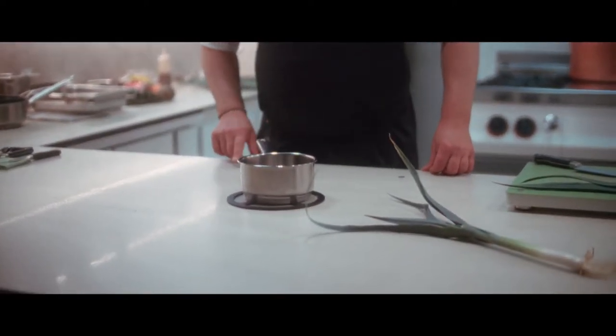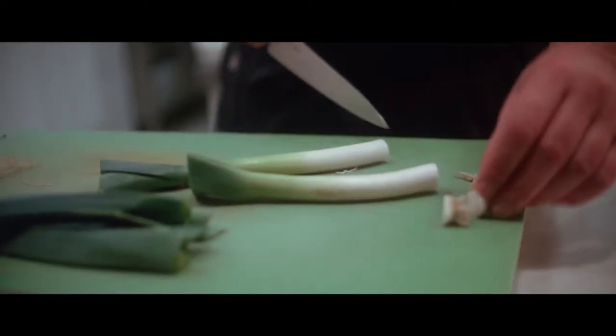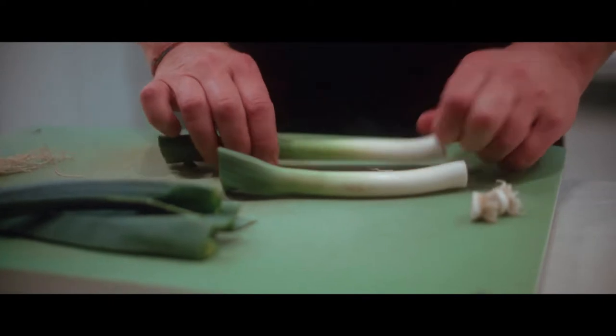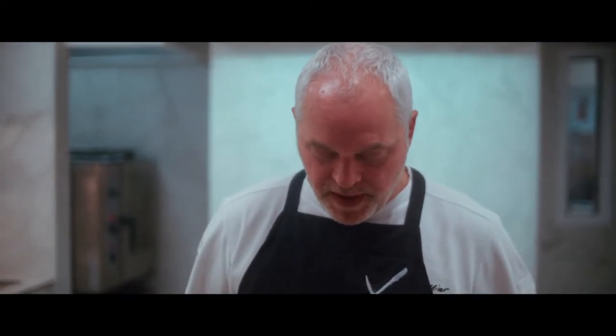When the water is boiling, we're going to blanch the roots three times with water and organic sugar. Then we're going to prepare a syrup and confit the roots. After that, we're going to fry them and then put them on the plate.